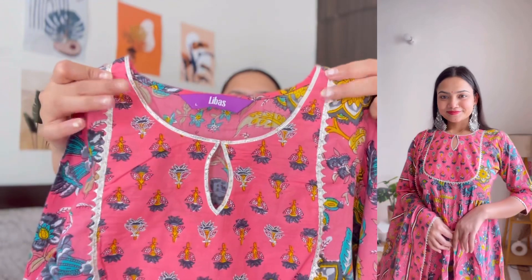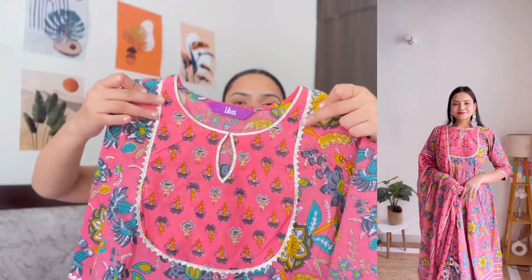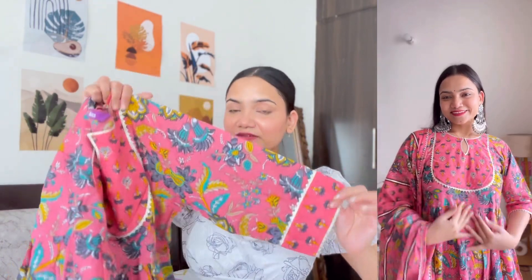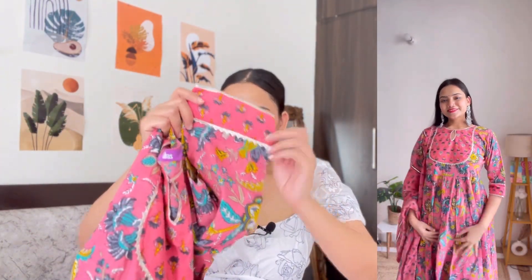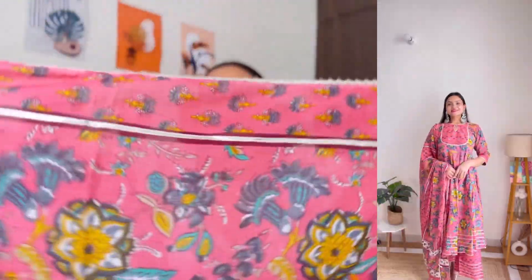Another kurta set is also from the brand Libas — this beautiful pink color kurta set, in a similar design to the blue one. It has a round neckline with a keyhole cutout with a hook. It has 3/4 sleeves with gota patti work. It is an anarkali kurta coming till my knees, with gota patti work at the hem. With this, you get wide-leg palazzo pants as bottom wear with gota patti work. The dupatta is huge, with very beautiful motifs, flower print, and gota patti pattern.